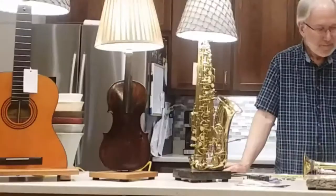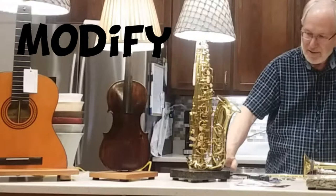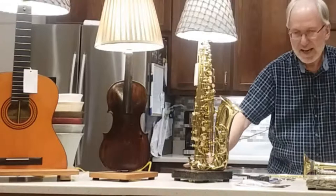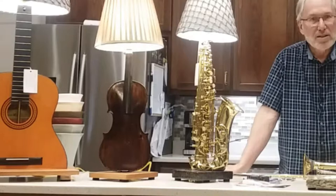Sometimes I need to change the shape of the instrument itself. If you notice the saxophone here, I flattened out the bottom so that the saxophone can be steady and glued to the base. And notice over here on the guitar — if I did not cut that base, that guitar would rock and work itself free. So I want to cut the base.